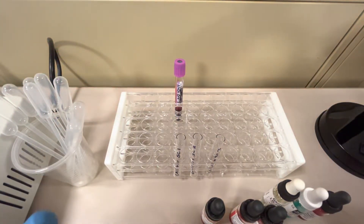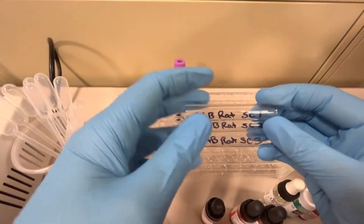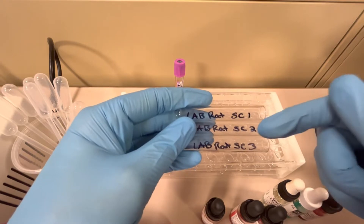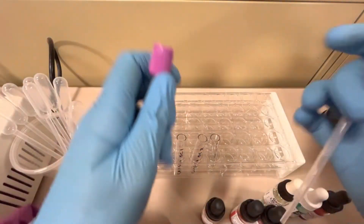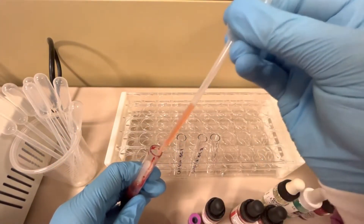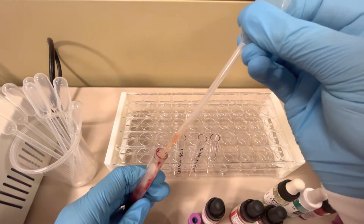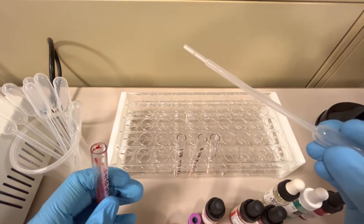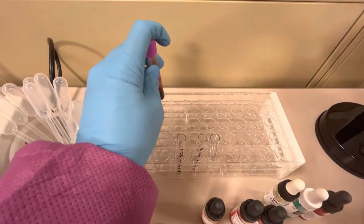I have three tubes labeled with the patient's identification — 'Lab Rat,' the patient's first and last name — and labeled SC1, SC2, and SC3 for screening cells one, two, and three. The first step is to take one disposable pipette, remove the cap from the sample, and put two drops of patient plasma into each of those tubes. Discard the pipette into the biohazard container and replace the cap — never leave the sample open.